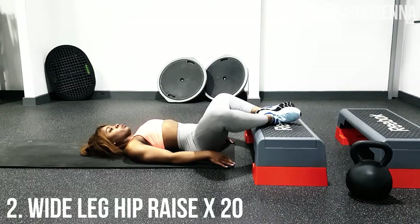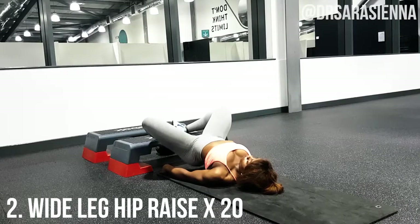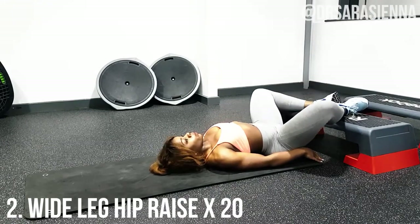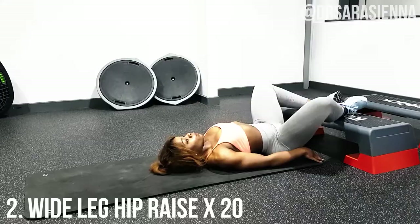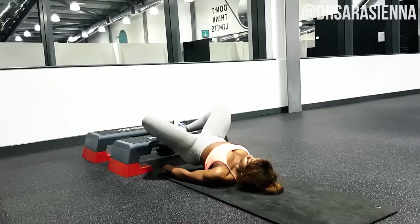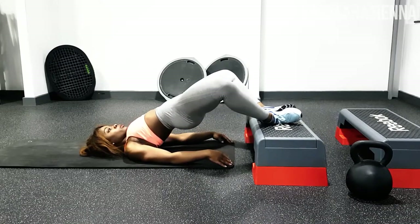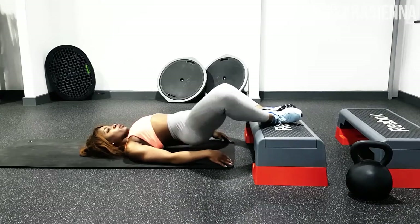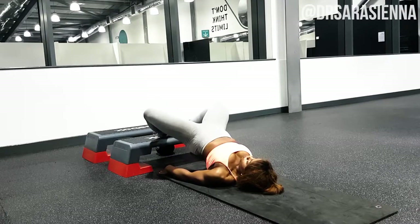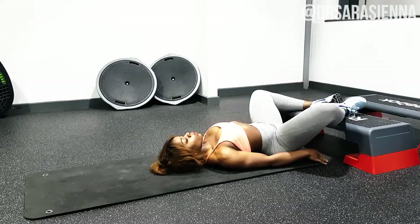The second exercise are some wide-leg hip raises. Put your feet onto a raised platform as though you're going to do hip raises, then let your legs fall apart to really target the glutes. Raise your hips up into the air — you basically want to aim to get almost a straight line from your shoulder to your hip to your feet, really contracting the glutes and activating with a mind-to-muscle connection.